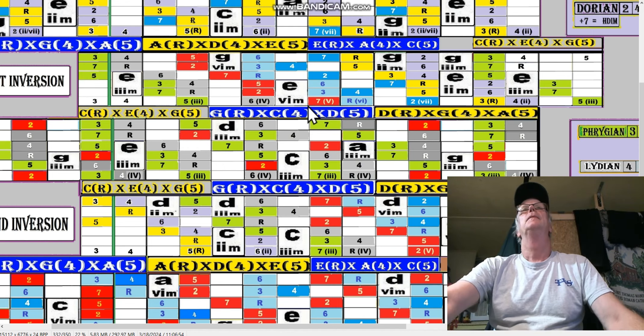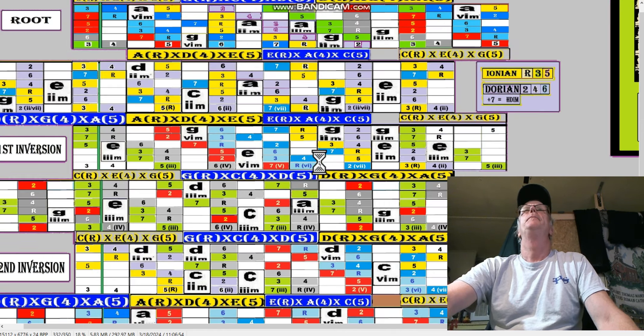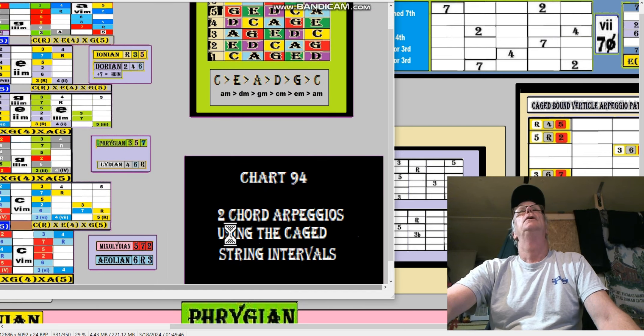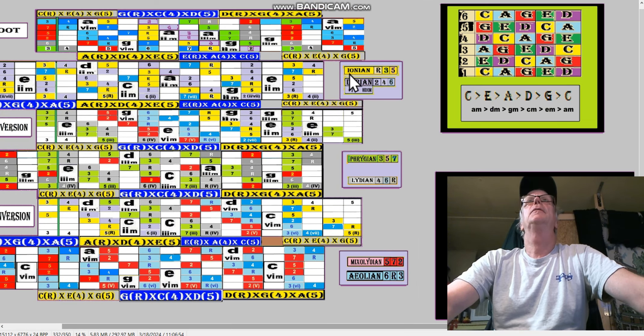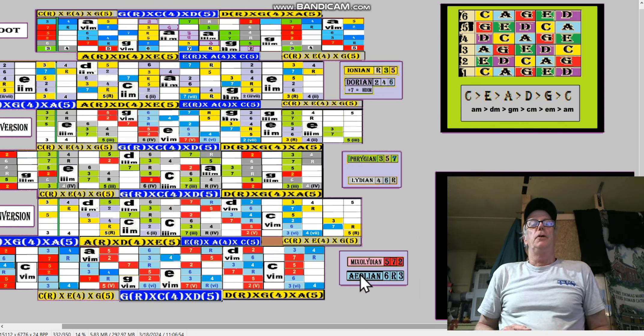I was going over the colors of these fretboards. This is a really good chart — chart number 94, two-chord arpeggios using the CAGED string intervals. Here are the two-chord arpeggios: Ionian, Dorian, Phrygian, Lydian, Mixolydian. Remember about arpeggios — when you do an arpeggio...